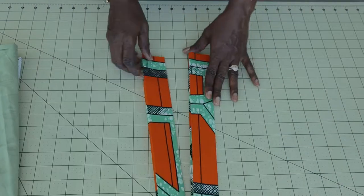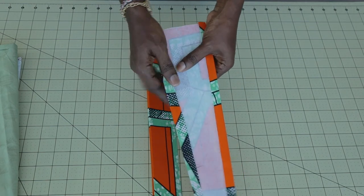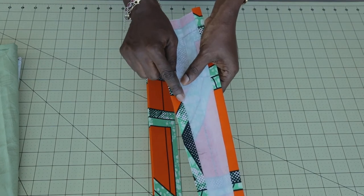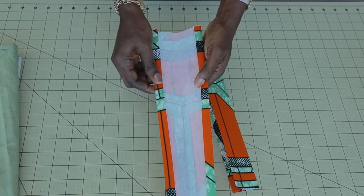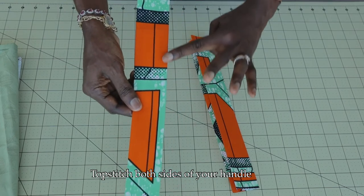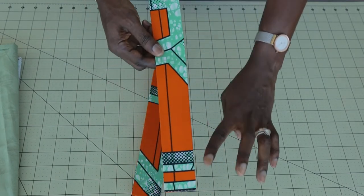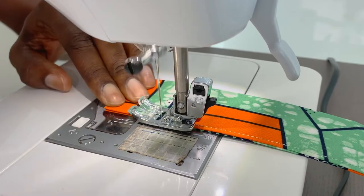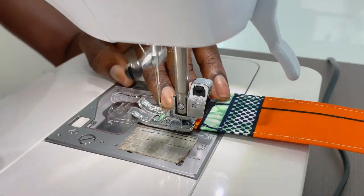The next step is to take your strap to the ironing board and press it. Fold inside half an inch, then fold inside another half an inch, give it a good press, then fold it in half and press again. If using centimeters, fold 1.3 centimeters each time. Repeat the same process on your second strap. Then take it to the sewing machine and give it a top stitch all the way down both sides of each strap.